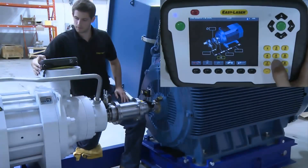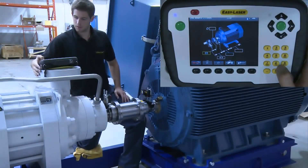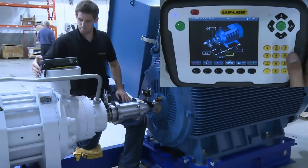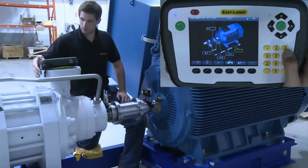This screen also gives you other options. For instance, you can move the movable machine from the right side to the left if it's more convenient. You can add additional machine feet if necessary. You can also add the diameter of the coupling if you want to see the results as a gap measure.